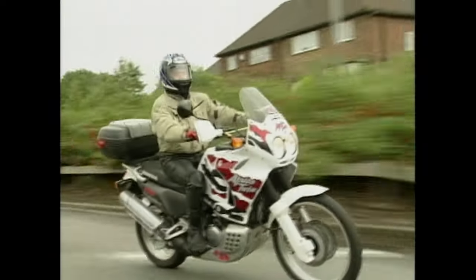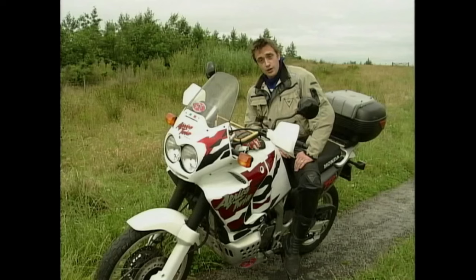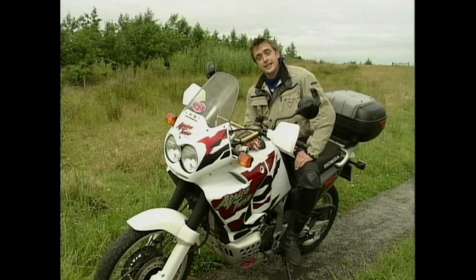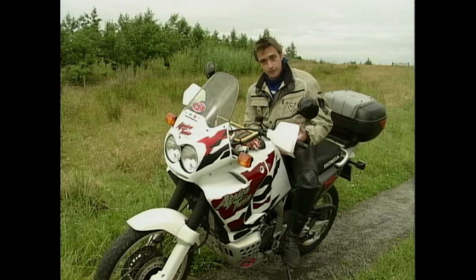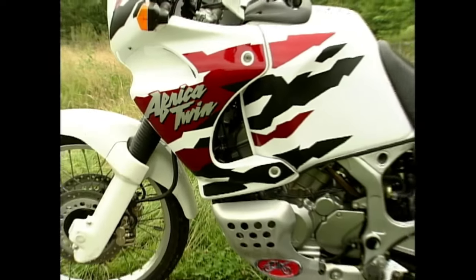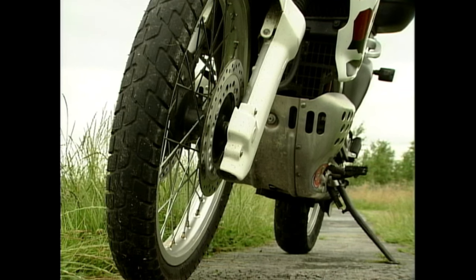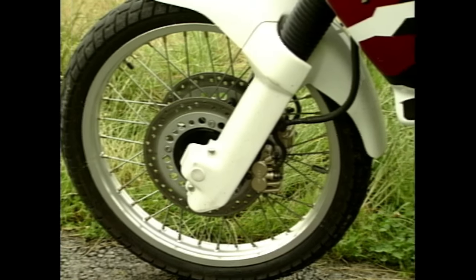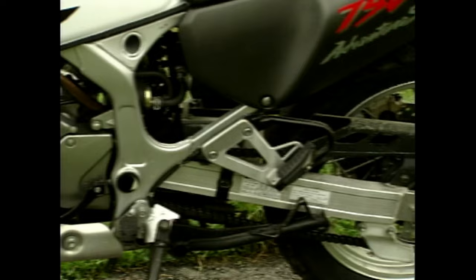The Honda Africa Twin 750 has been around for a few years now, so you could say it's getting a bit long in the tooth. Or you could say it's a classic. Either way, it's certainly not changed much over the years. What you're not buying with an Africa Twin is a sophisticated machine loaded with cutting-edge technology. They're built and designed to look rugged — and in fact they are rugged. You get a simple, solid machine with long-travel off-road-style suspension front and back, wheels with tyres that look off-road but are actually road tyres. And a simple frame cradling a simple V-twin 750cc engine that shares components with a dozen other 750s in the Honda range.